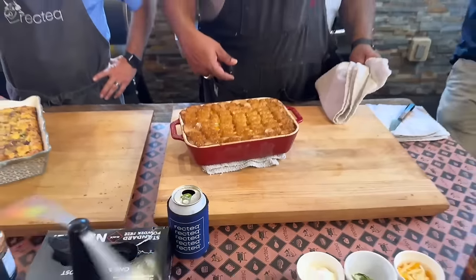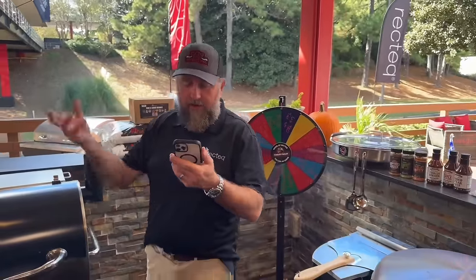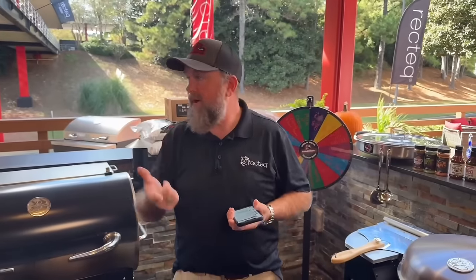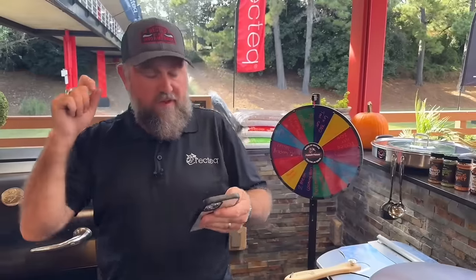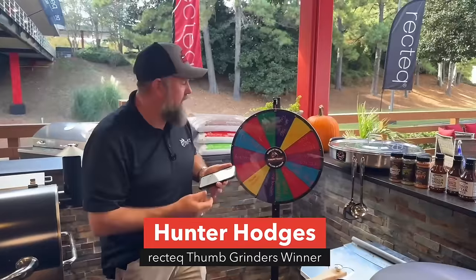All right, while that cools down we've got a winner to announce. This person did everything we asked — they asked a great question: what is the best product to use to keep the stainless looking good on your grills? The answer is the Rectech cleaner available at rectech.com — it'll keep the stainless as well as the powder coating on your lid looking shiny, clean, and as good as new. That cleaner comes with a scoring pad; make sure you score with the grain of your metal. Great question — Hunter Hodges, you are the winner of a set of thumb grinders! DM the Rectech Facebook page and we'll get that headed out to you.